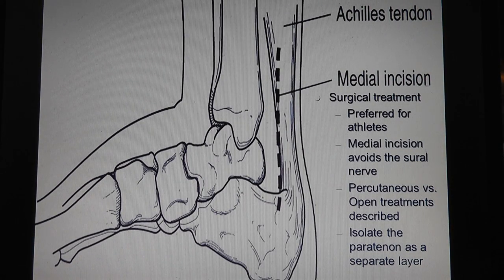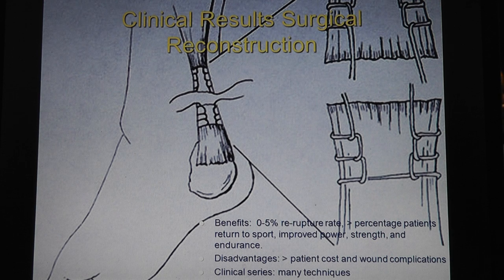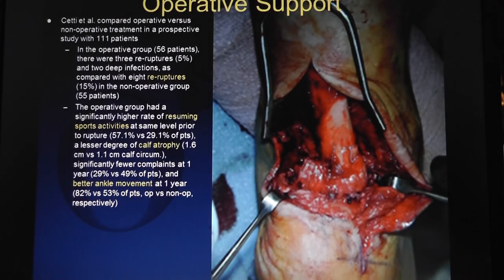If you open it, the medial incision avoids the sural nerve. Different types of sutures: the running locking whip stitch - I don't call it Krakow - baseball stitch, or a Bunnell stitch. I think the key to why people get complications is you stretch the skin too much. I don't even put a retractor when I do them. There's an article saying operative patients go back to sports at a higher level, their calf doesn't atrophy, and they have better ankle movement.